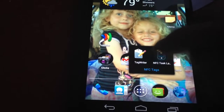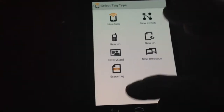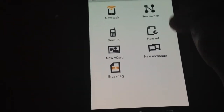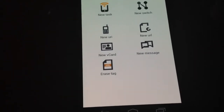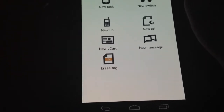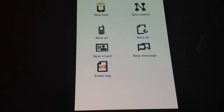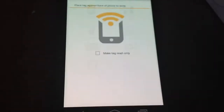Task Launcher is actually the better one of the two. It gives you the option to erase tags, program a new task, a new switch — which is toggling between two things — a new URL, new URI (not sure what that one is), contact, message, or whatever. So we'll go ahead and start with erasing it to make sure it's empty.